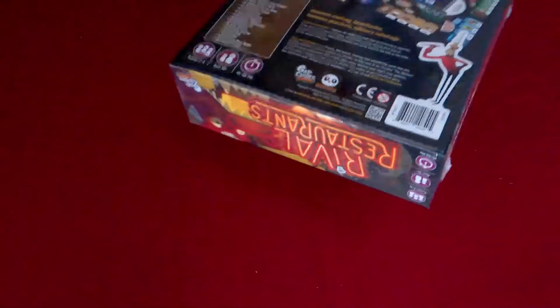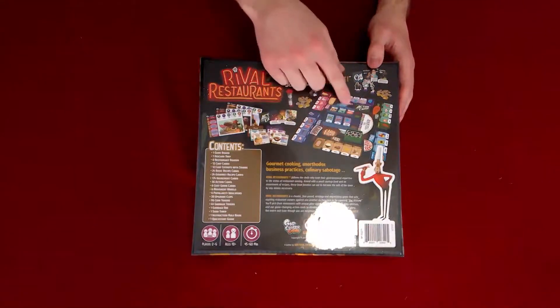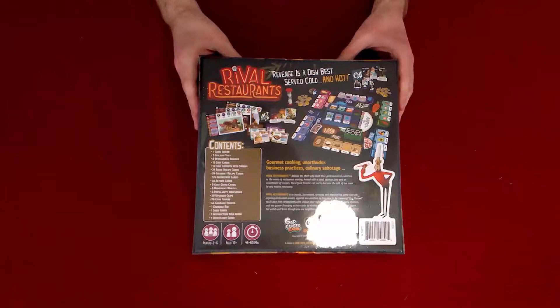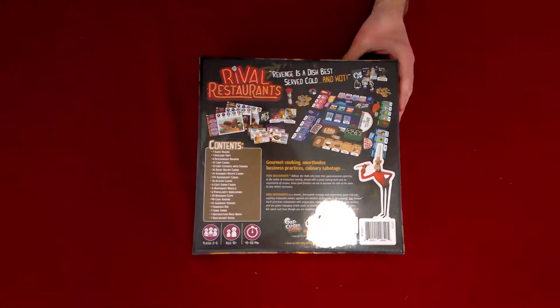We're going to flip this over to the back side. It shows some of the components, a list of all the contents in the box, the player count, and it's got the tagline: 'Revenge is a dish best served cold and hot.'